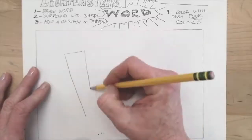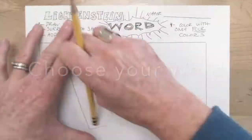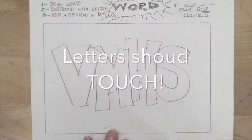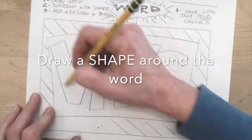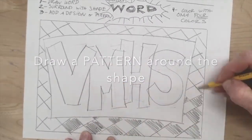In keeping with Lichtenstein's art, you're going to choose a word or a series of letters — I did VMHS here. Draw it in block letters, and you want your block letters to be touching. This is important — you'll see why later. Then include a shape around the letters, and lastly a pattern. The pattern is supposed to be the Lichtenstein thing. Dots make sense for his Benday dots, but I did a grid. You can do any pattern you want.